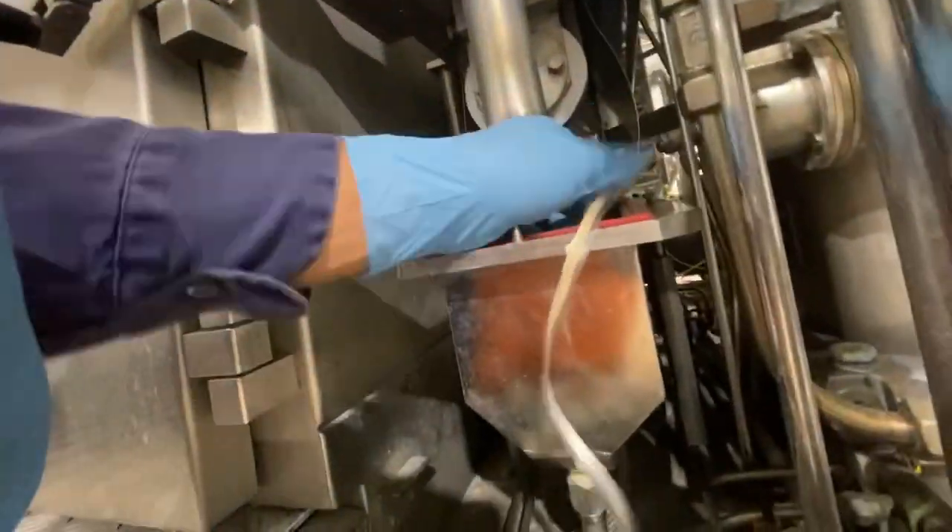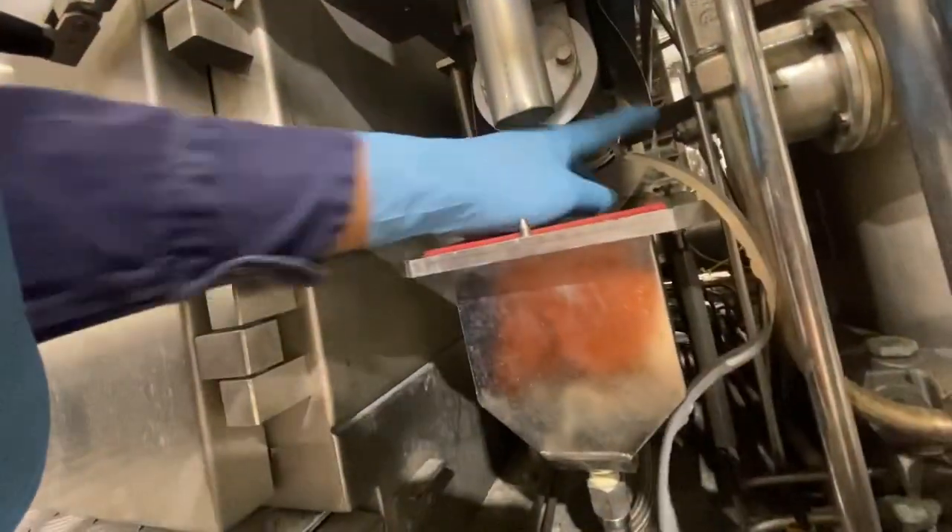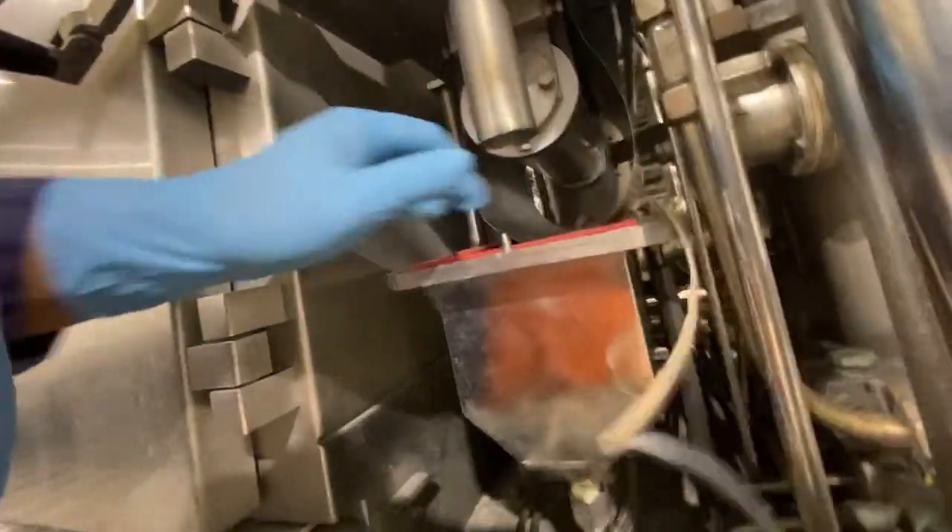Too much — too many strips in the roller.